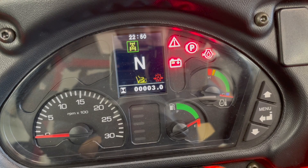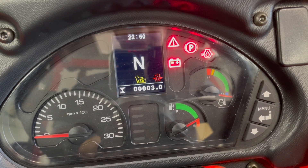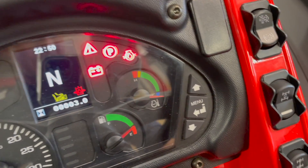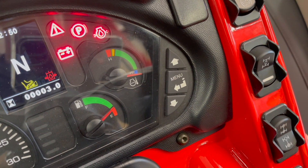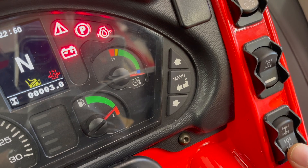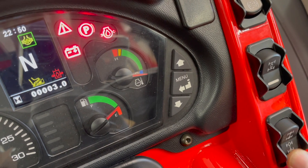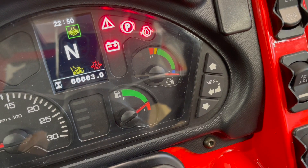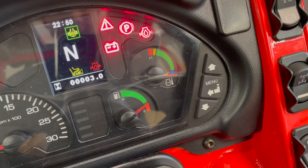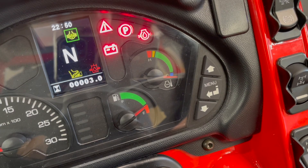So let's put the front-wheel drive back on. The next button down is both the rear and front and rear diff lock. With an electric over hydraulic switch, I can engage the rear diff lock. You can see that come up on the dash. And now I've engaged both the front and rear diff lock.